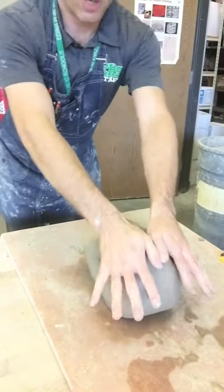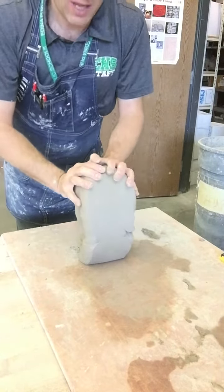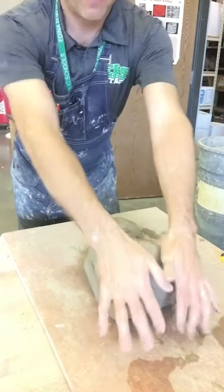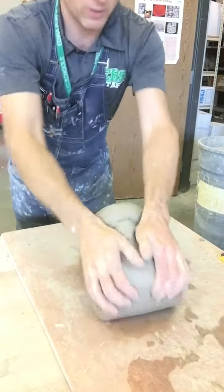As you start wedging — this is called ram's head — you're gonna lift the clay up on the edge and then as you push down, you're pushing down with both your palms and forward. And you repeat this: lift the clay up on the end, roll it down and push, lift the clay up, roll it down and push.